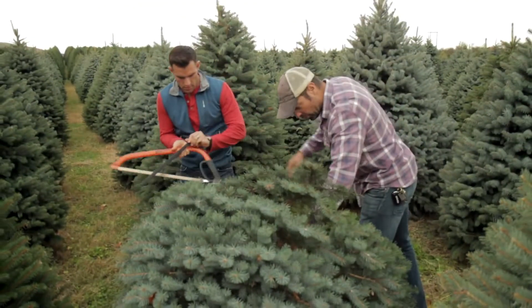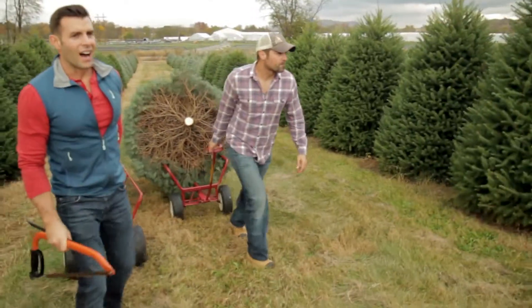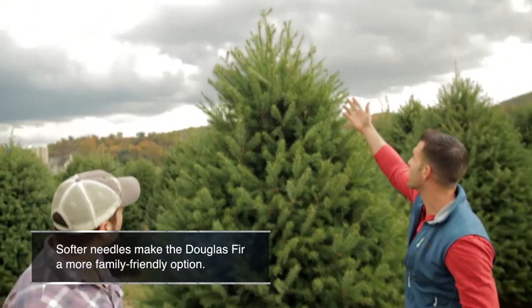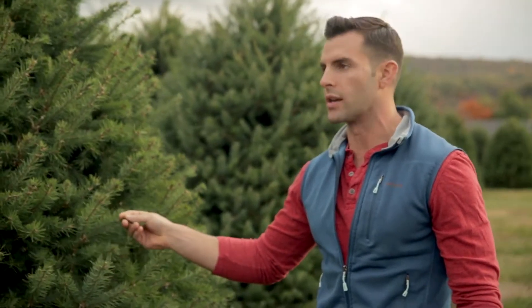Let's get this on the cart and we'll go find you a tree. Beautiful. What are you thinking? I'm actually thinking — look at that one. Since I do have taller ceilings in my house, I think something like this — this is a little over eight feet, a really nice size. And I like it that it's a little more natural green. Take her down, bud.